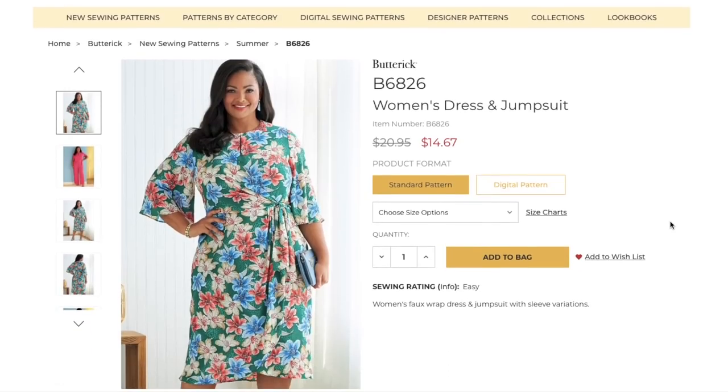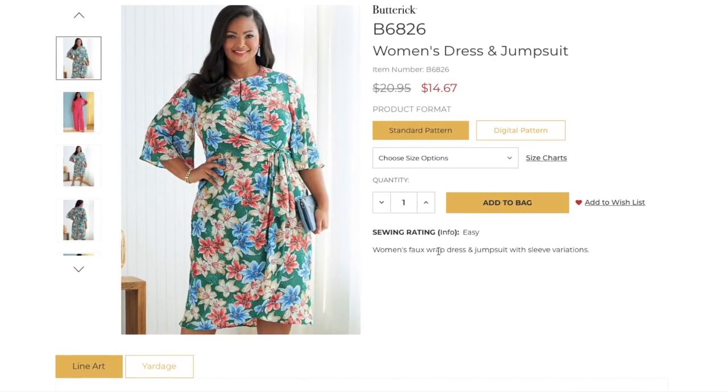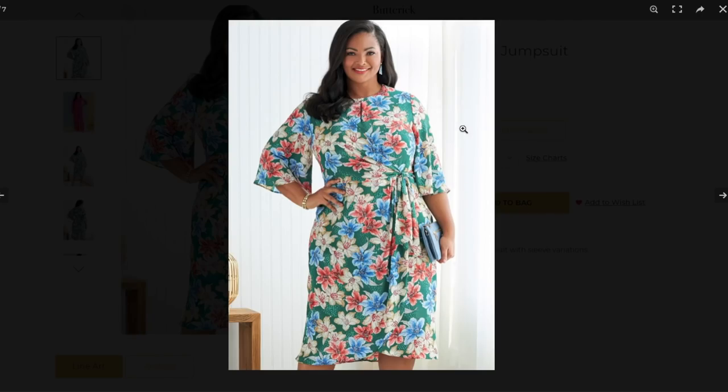The first one is a women's faux wrap dress and jumpsuit with sleeve variations. It has a high jewel neckline with a little slit, and an overlay I love. It's fitted through the bodice and kind of through the waist and hip, then gently floats away from the body — a really beautiful silhouette. There's also a fuller sleeve version with an overlay skirt, and both tie at the waist, which I love.